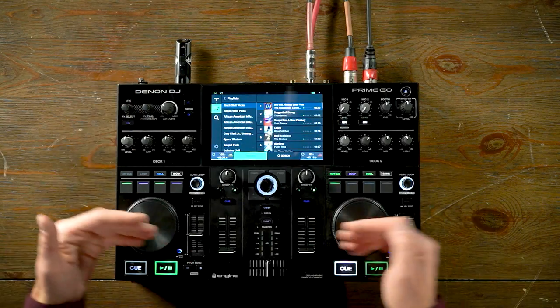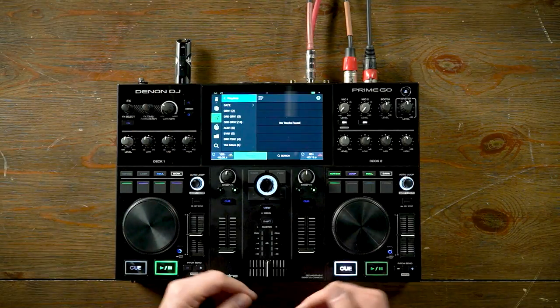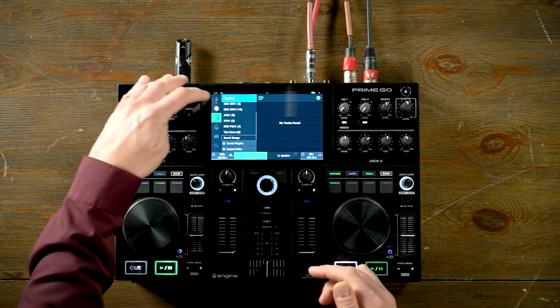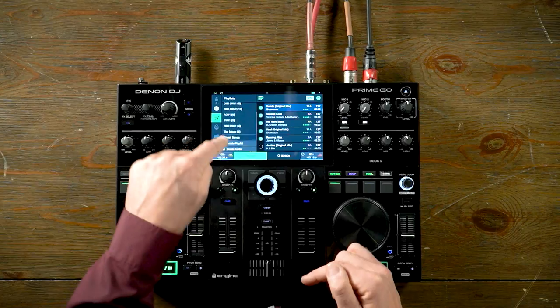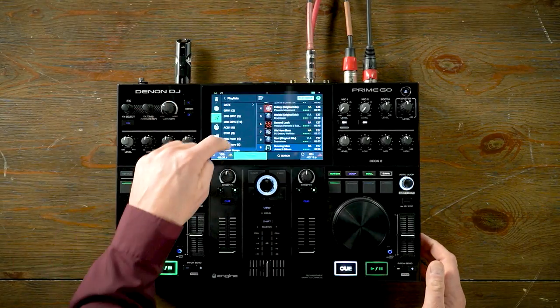Changing the source from Tidal to a connected USB stick, I go into crates and create a new playlist. Going into edit mode and creating a new playlist — let's call it 'Sweet Songs' since we're here at Sweetwater. Back in my crates, I activate edit mode again, select songs, then drag them over to the Sweet Songs playlist. All nine songs are now inside that playlist. This updates the information on the connected media source, so I can take it out, go to the club, plug it into a pair of SC6000s, and all that information is already updated and ready to perform.